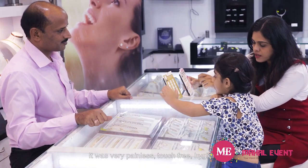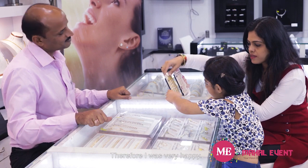It was very painless, touch-free, and so hygienic. I was very happy. After the piercing, they gave me Studex lotion to use for 15 days, and I used it regularly.